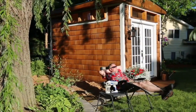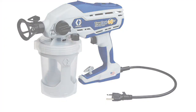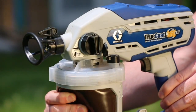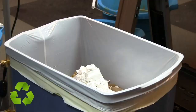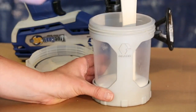With the TrueCoat 360 DSP, painting just got easier. It's in the bag — just fill it with paint or stain, and with one simple squeeze of the back you're ready to spray in any direction, even upside down. When your project is done, just toss the bag for fast and easy cleanup.